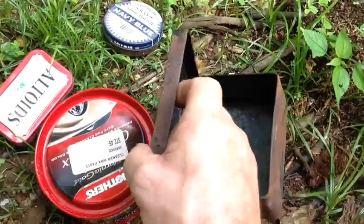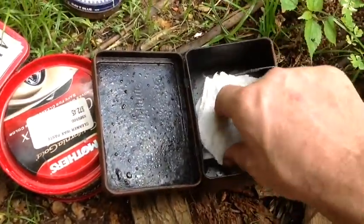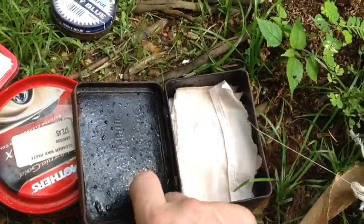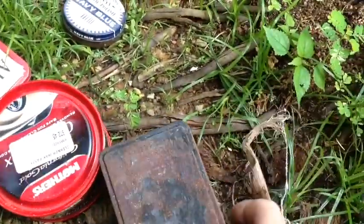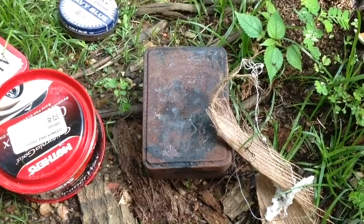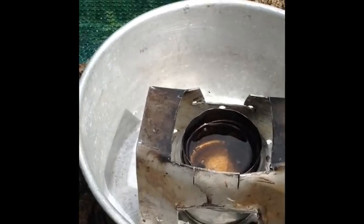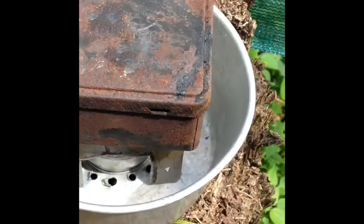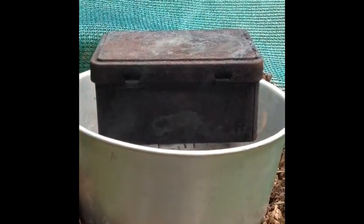The char cloth goes inside the tin — I'll put my favourite on the bottom, my next favourite on top. Then it goes on the fire. You can do it on a campfire; I'm going to do it on my alcohol stove this morning. On goes the tin, and now we wait. You can see it's starting to gas off now.